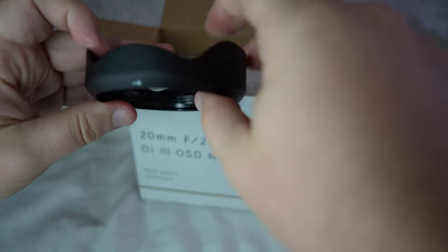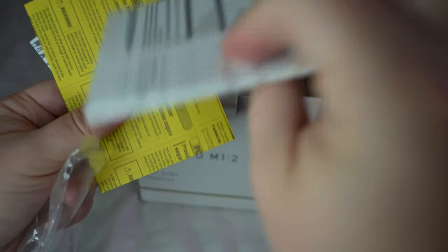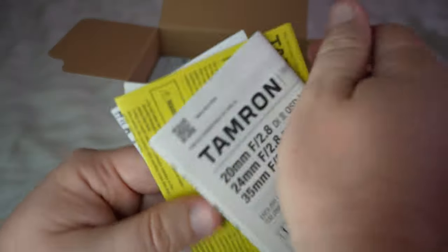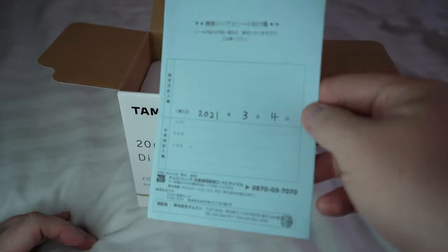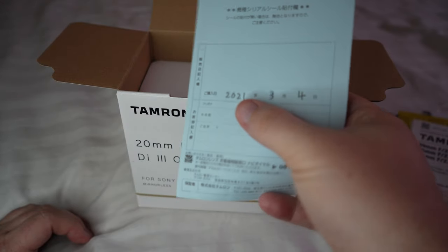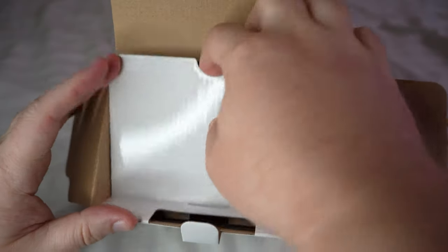That way it doesn't cause any vignetting. Next we have some manuals, safety guides, and other such things. Then more items — this was manufactured on March 4th of 2021.